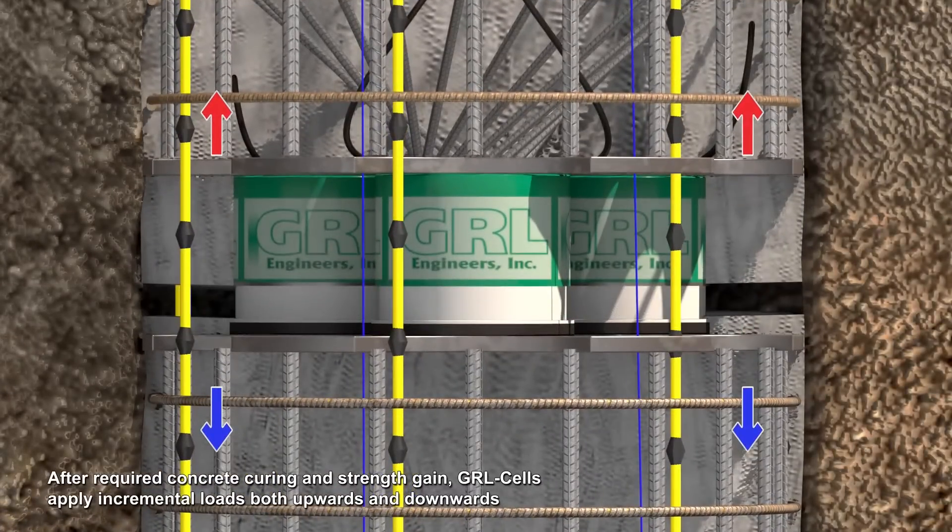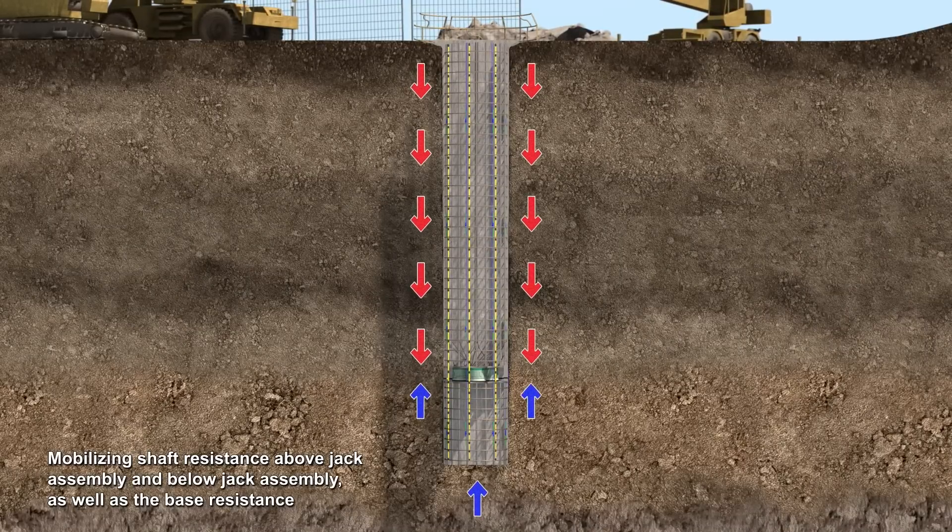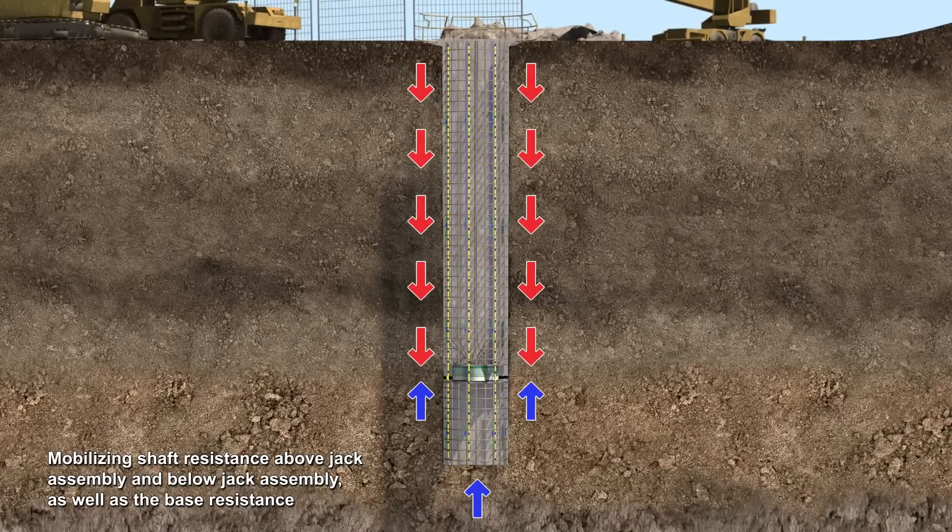GRL cells apply incremental loads both upwards and downwards. The GRL cells expand, mobilizing the shaft resistance above and below the jack assembly as well as the base resistance.